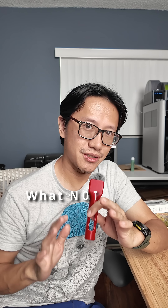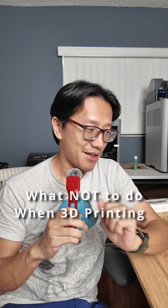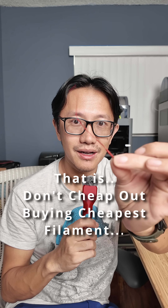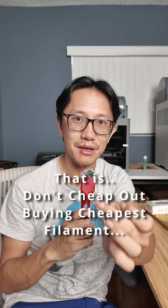In this video, I want to share a quick tip of what not to do when 3D printing, coming from my own experience. Look at this piece — this piece of filament, this entire length, is stuck in my hotend.